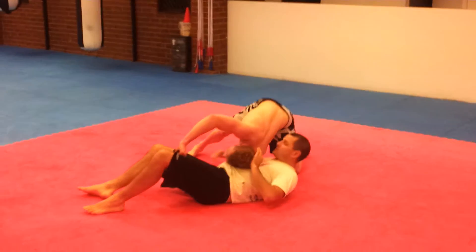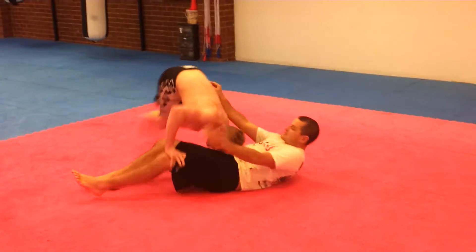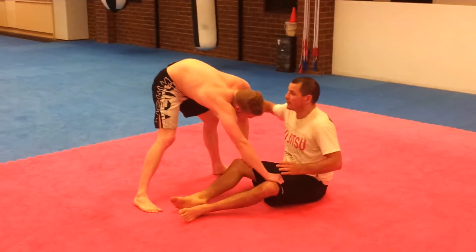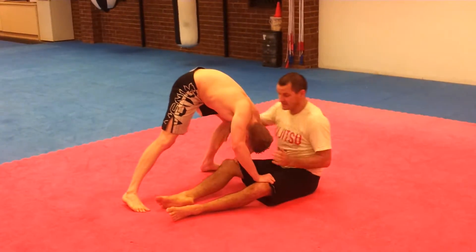But what you can do, if the dude's not fast enough, is take my far side arm — the same side that he's passing to — reach under his bicep, and cut the back of his head as he comes around.